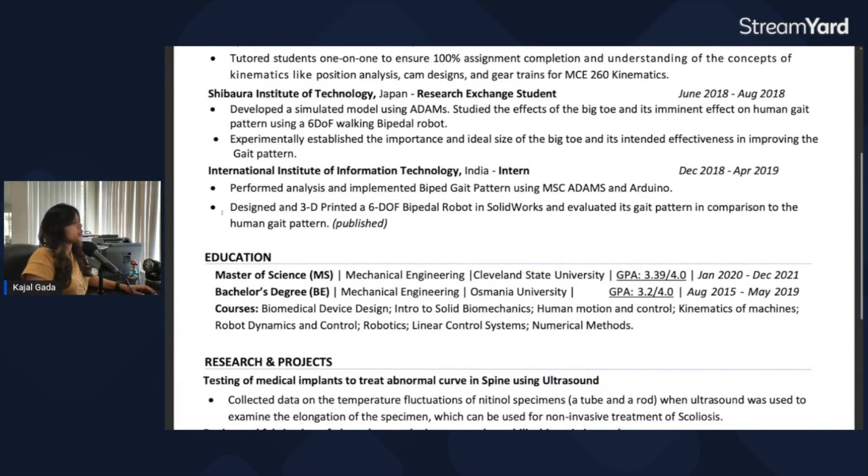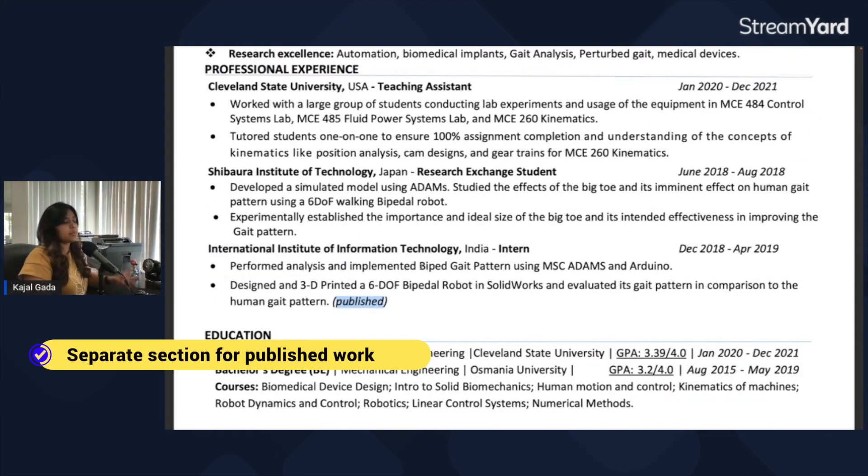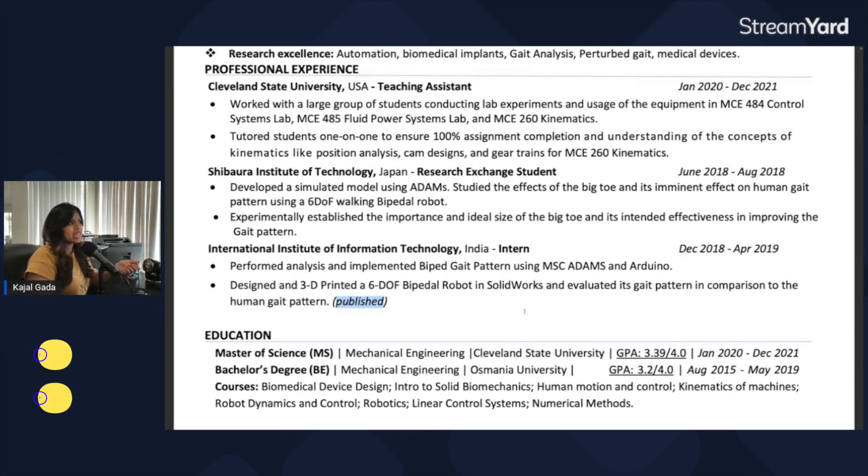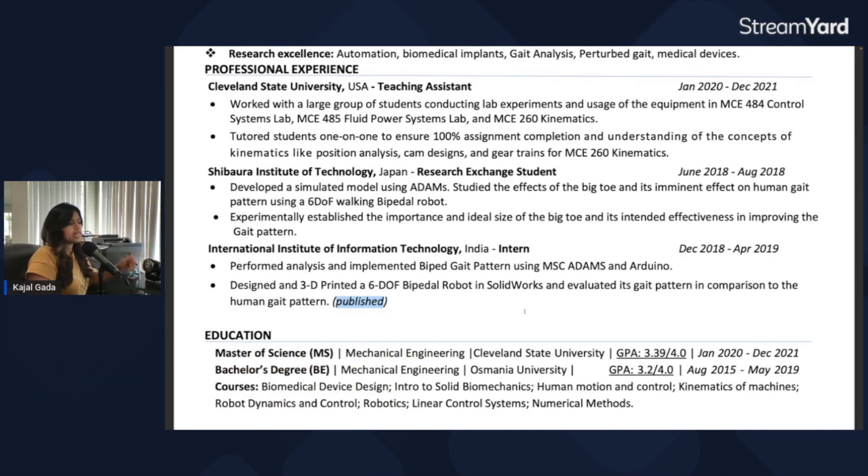I also noticed a line that says 'published' — this could be a paper or a poster. I would put that as a separate section and highlight it further, because it's definitely a positive. Create a dedicated publications section; there's a very specific format for listing published work — generally title, names of authors, and month and year. Just google it, pick a format, and put it out there. That is something you can definitely highlight.